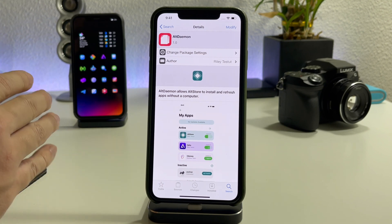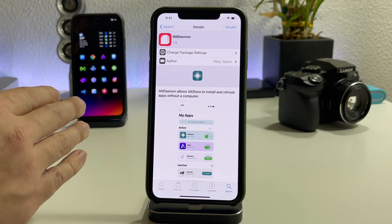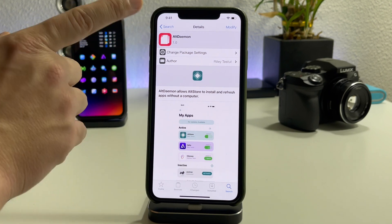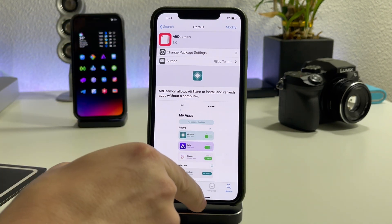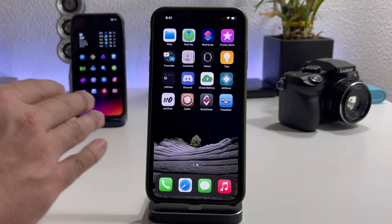But as soon as I figure out a method to do this standalone on your device, I will cover it. Like I said, this is simply going to allow you to re-sign applications without being connected to your Mac or your Wi-Fi at home. It's completely untethered.